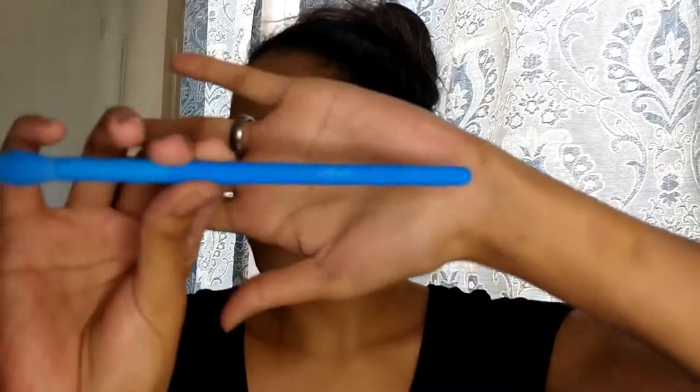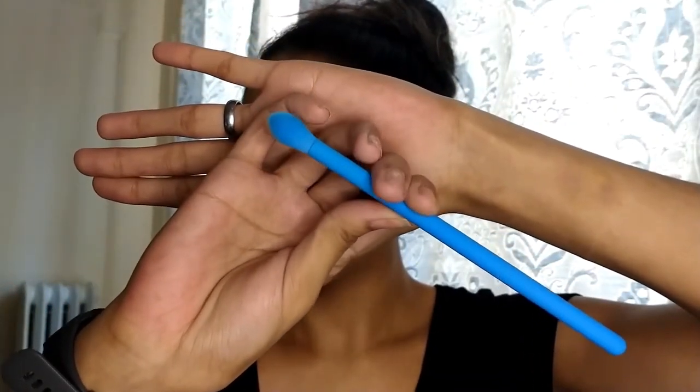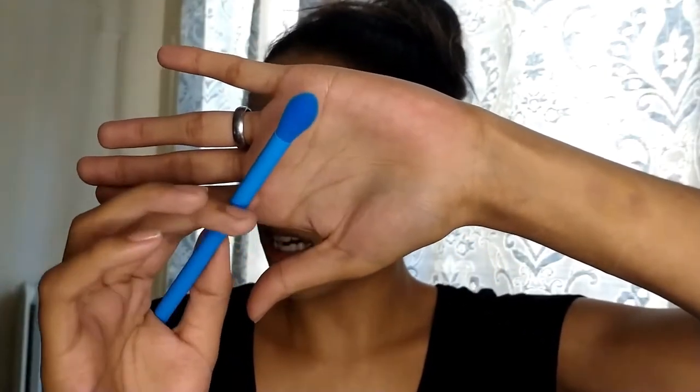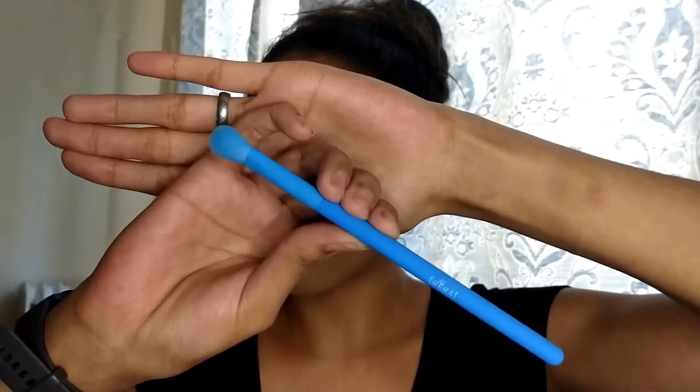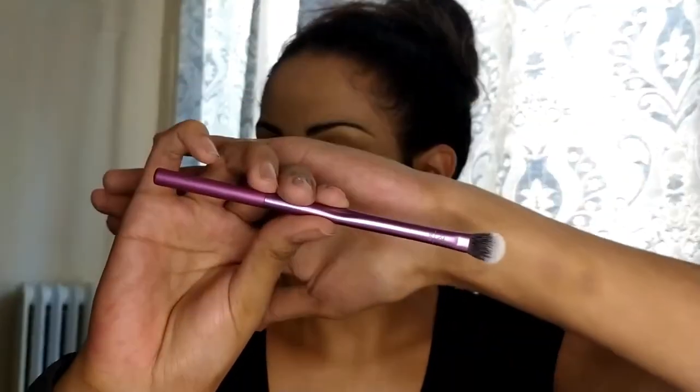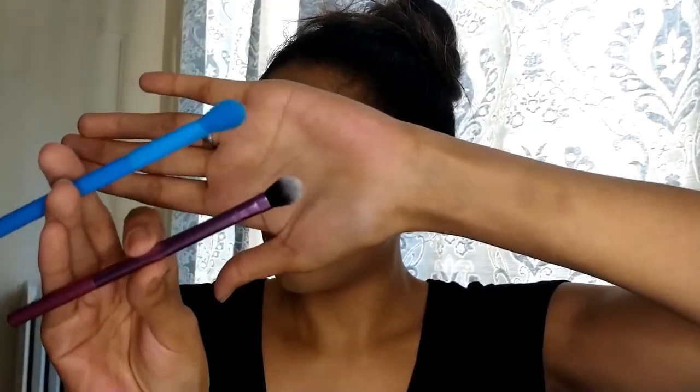Just so you guys know, these brushes are synthetic — they're not natural hair bristles — but they are really soft. Compared to a few other synthetic brushes I have, these are way softer. The next one is the crease blending brush, which has a dome-shaped top. Then we have the round eyeshadow brush, which actually reminds me of the Real Techniques crease blending brush, though the Real Techniques one is a bit more fluffy.